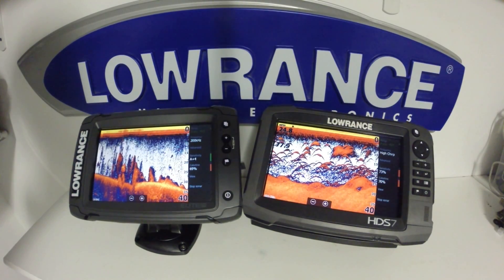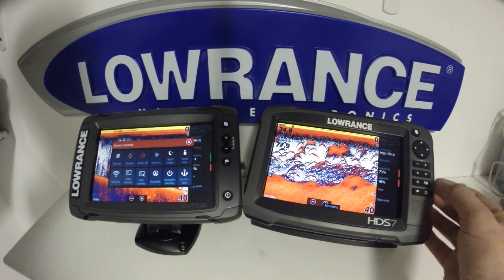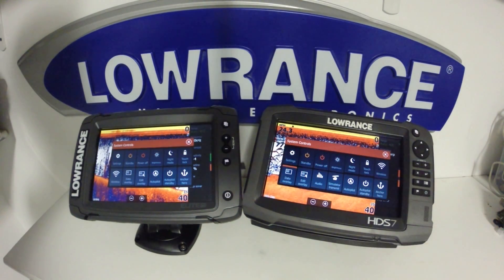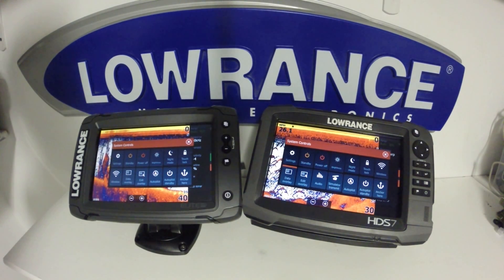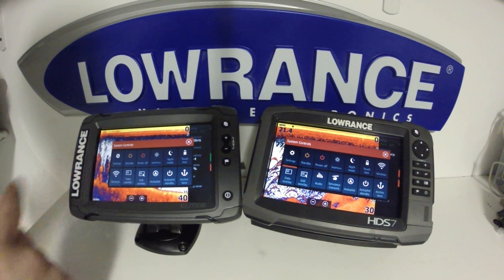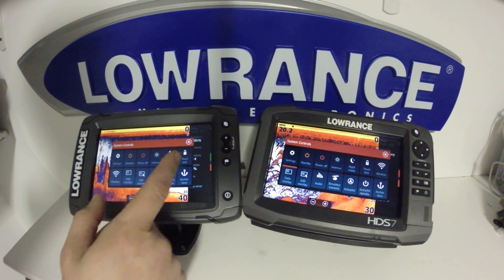One other thing a lot of people forget on these units is the power key functions as a quick access key to this menu. You'll notice on the HDS we have the audio and radar option on there. That is the only difference between the Elite TI and HDS in this menu. So you have a lot of functions in here — we can go directly to our settings menu, power off, standby, brightness control, night mode, and touch lock.